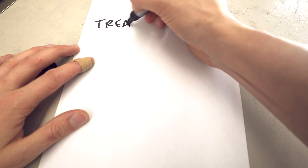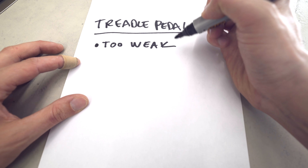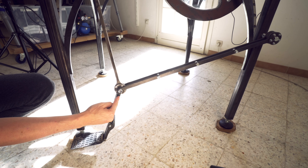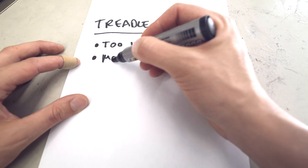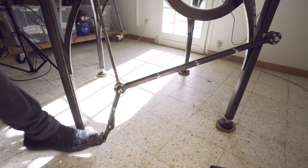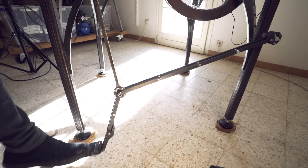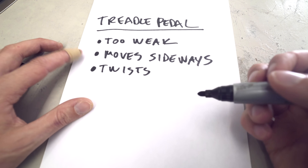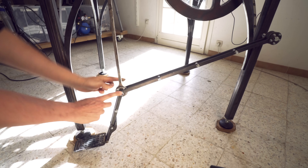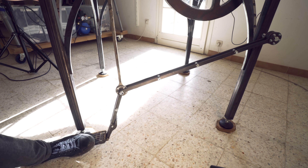There are some issues with the treadle pedal that I want to fix today. Issue number one: this part is too weak, so we have to beef up this angle here. Issue number two: the pedal moves too much side to side — it can get stuck under here and it's just a flimsy feeling. Issue number three: the metal is twisting a lot, so these two straight pieces are going like this when I apply force on the side.